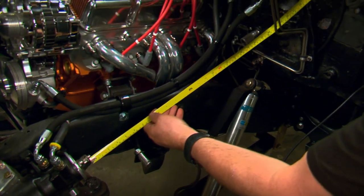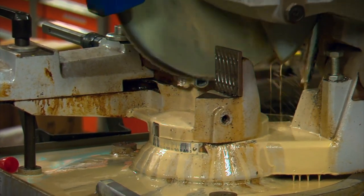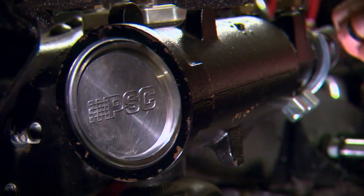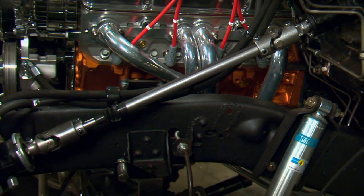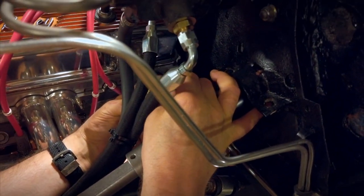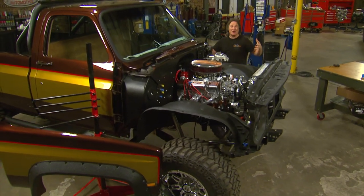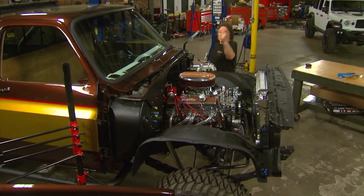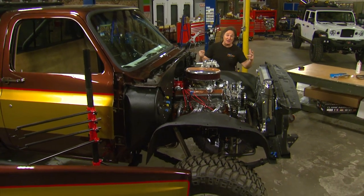Once the column is in place, we'll take some measurements and cut the new steering shaft to the proper length and bolt it in place. To connect the column to the transmission, we'll use a linkage kit from Ididit. As you can see, there's a lot of things we took off and a lot of things we upgraded to bring this truck up to date — we have a new cooling system and fans, a new heat and air system, a new steering column and steering shaft. Now with the inner fenders in place, we're finally ready to put the fenders on and put a face on this thing.